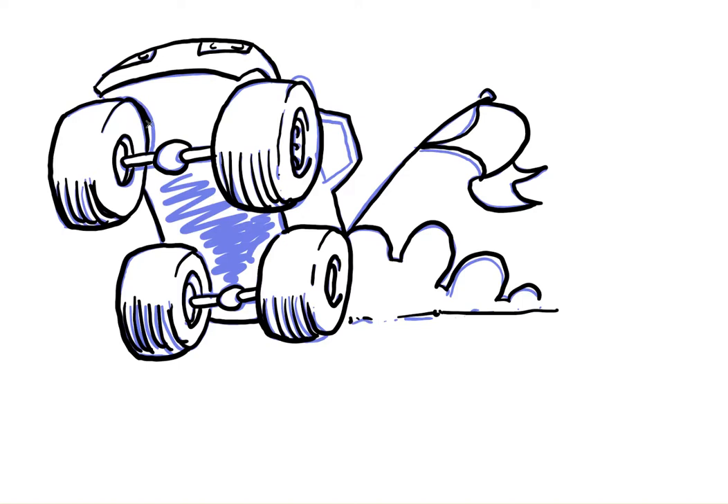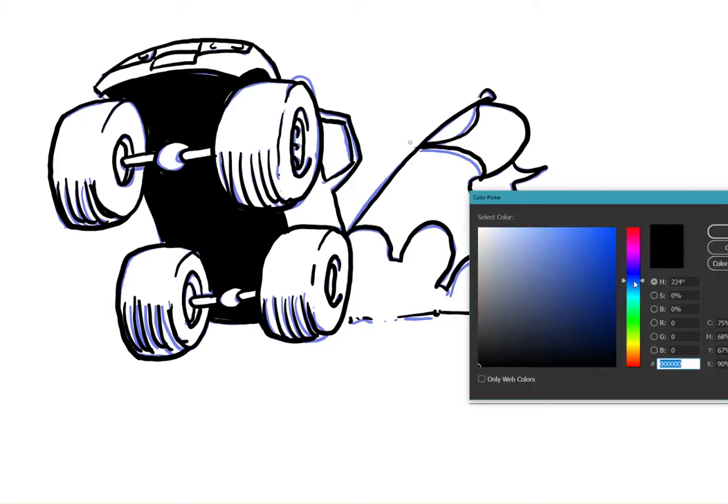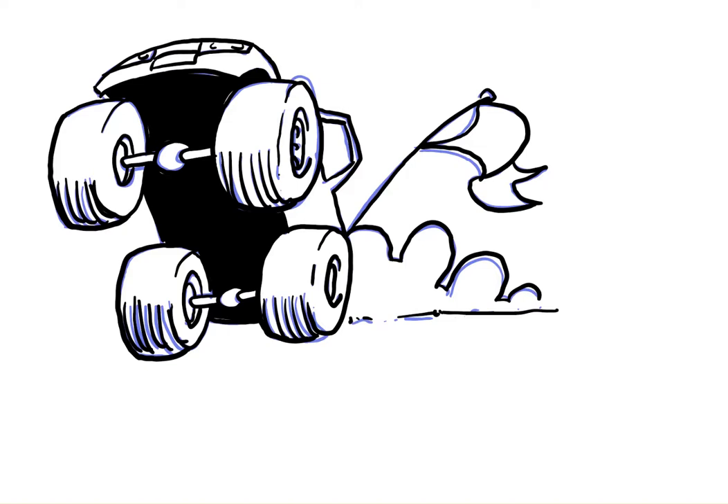Now I'm going to fill in all the dark areas in black — I'll skip ahead so you don't have to watch me do that. Okay, that's filled in, and now I'm going to do the glass. I said I'd show you the glass trick: get a blue colour pencil, draw two lines, colour outside the lines, then go back to your black pen and draw the two lines again. That's a neat trick for drawing glass!